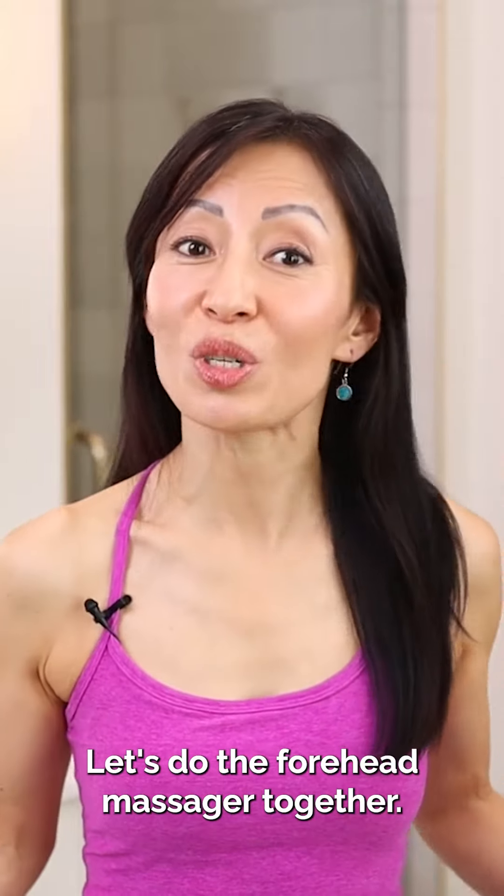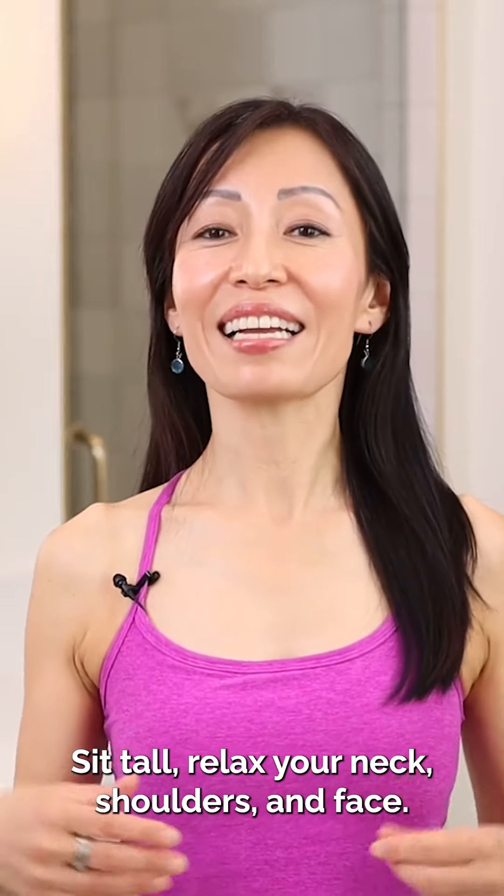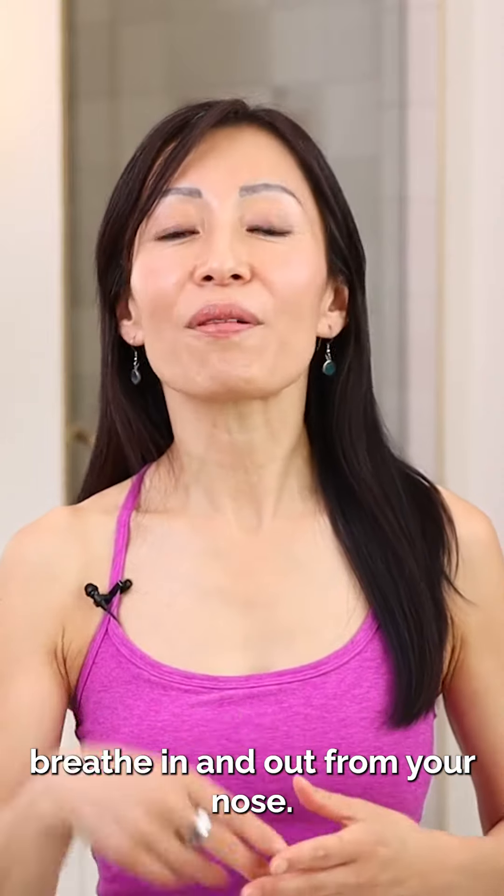Let's do the forehead massager together. Sit tall, relax your neck, shoulders, and face. Align your posture. Breathe in and out from your nose.